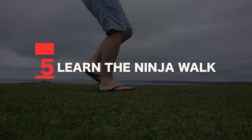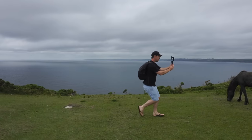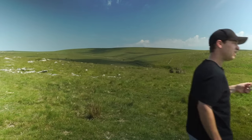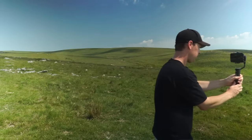Tip number five: learn the ninja walk. The textbook way to walk with a gimbal is with your knees slightly bent, walking heel toe, heel toe. This helps reduce the impact of your feet hitting the ground, which transfers up your body and onto your gimbal. Bonus tip on technique: imagine you're carrying an extremely hot, full-to-the-brim cup of coffee you're desperately trying not to spill. Think about how you can walk smoother, creating less impact, and then apply that same technique when using a gimbal. Experiment and do what works best for you.